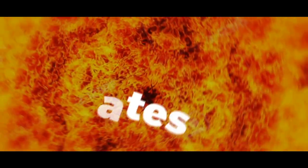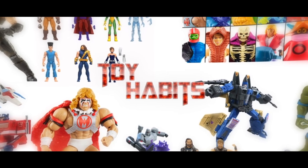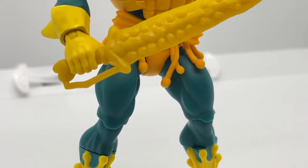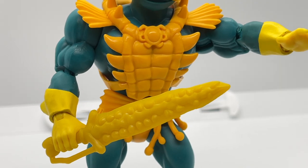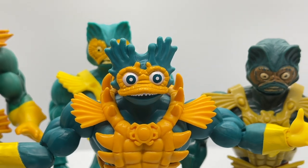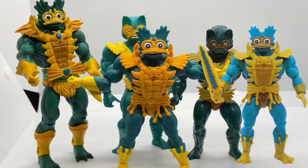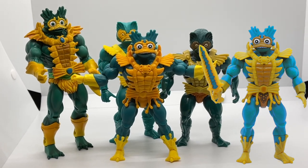It's Mermania here on Toy Habits and today we are taking a look at Skeletor's underwater ocean warlord Merman through the years. Welcome back to Toy Habits and today we are taking a detailed look at the Lords of Power Merman from Wave 5, comparing him to his Origins, Classics, Vintage figure, and the PowerCon exclusive figure, so let's get right to it.